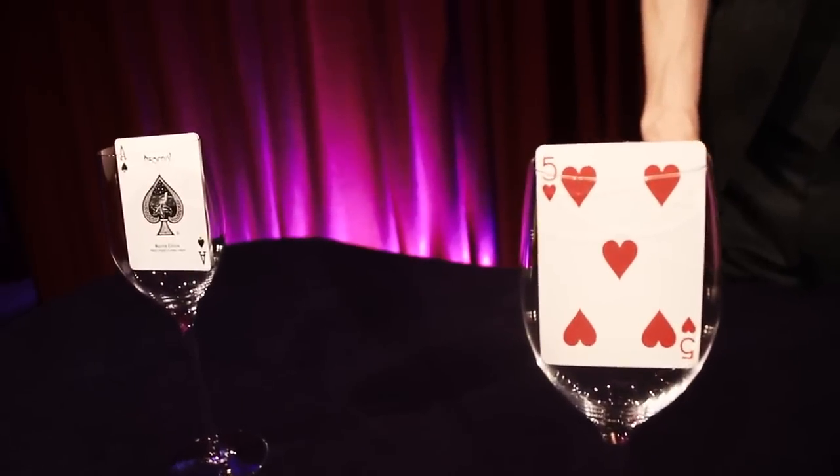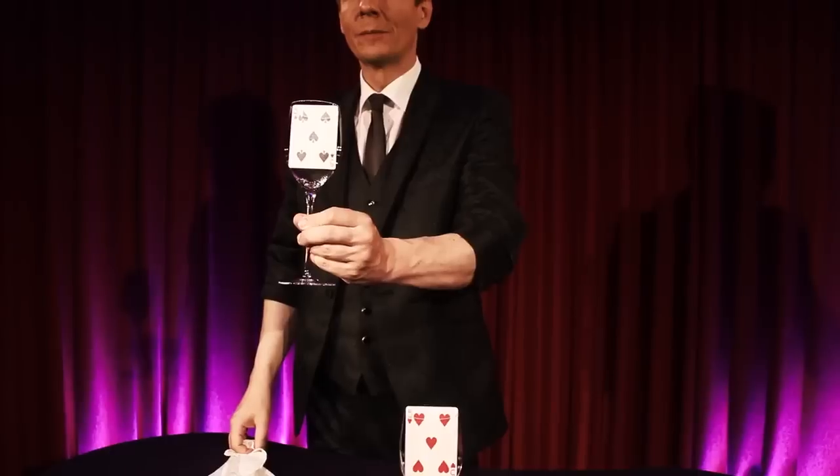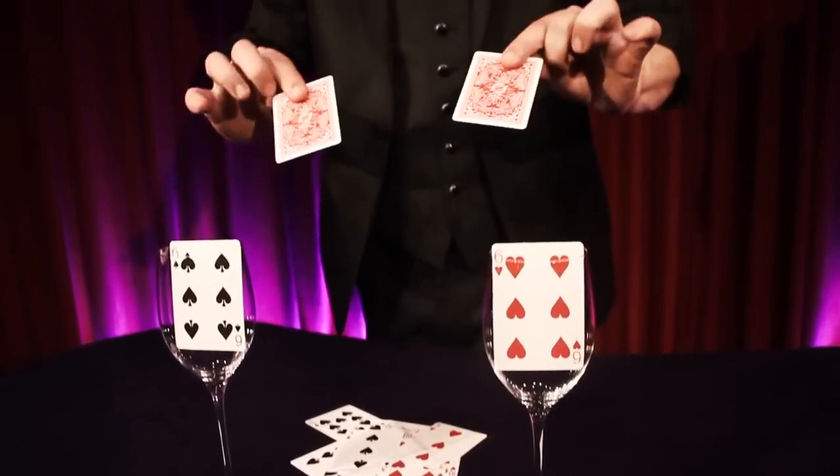And in an instant, the ten black cards magically rearrange themselves visibly to match the precise order of the red cards, including the one card that has been reversed.